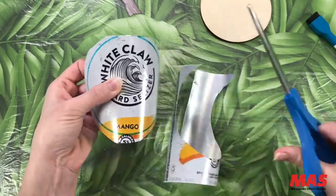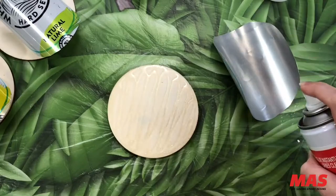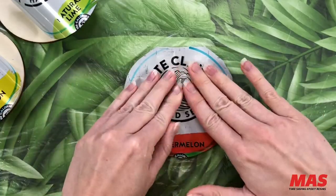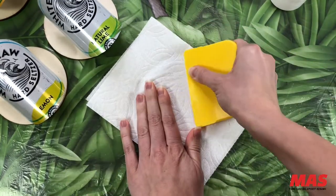For this project I'll be using Starbond's medium adhesive and accelerator to adhere the aluminum onto the wooden coaster base. Once you have it placed, make sure to press that down as firmly as you can.